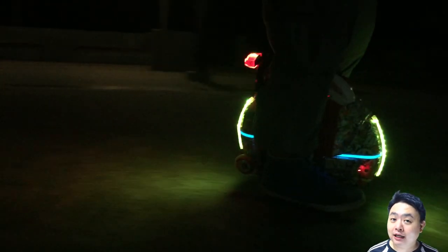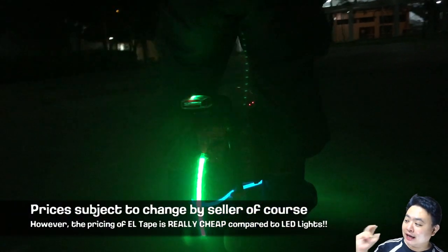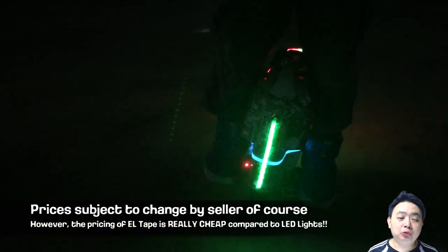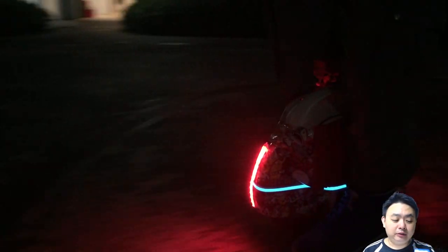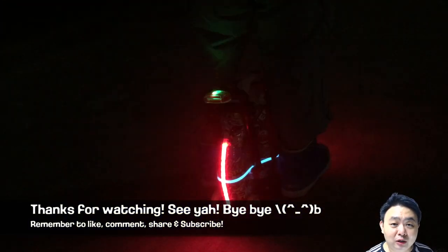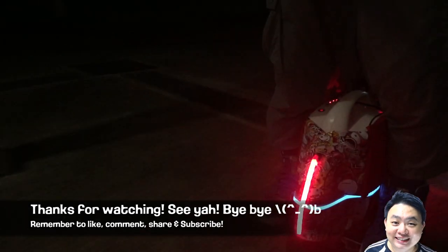Overall, the EL tape is relatively affordable at $7.96 on eBay — the link will be in the description below. The downside is you need to do a little bit of soldering yourself and buy a separate 12-volt battery pack in order to use it. That's it for this review — I really hope you like this video. Remember to comment, share, like, and subscribe. Thank you very much, have a nice day!